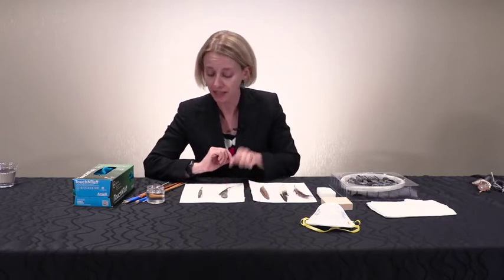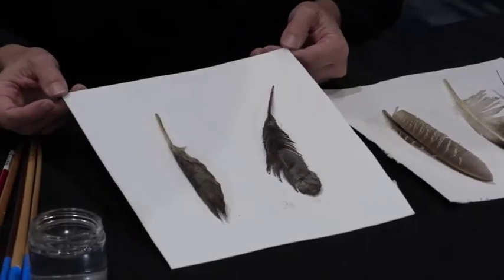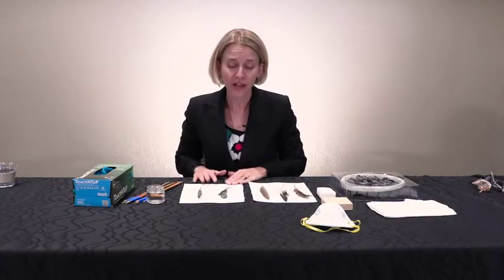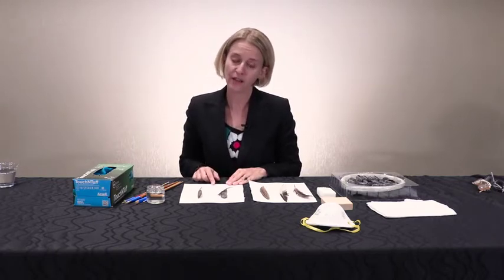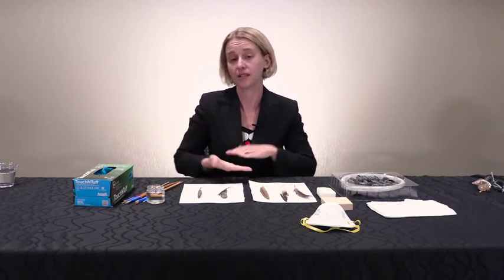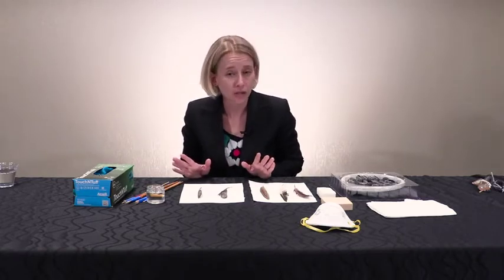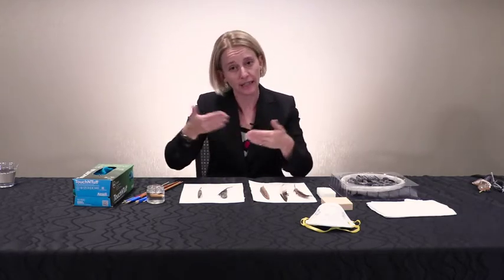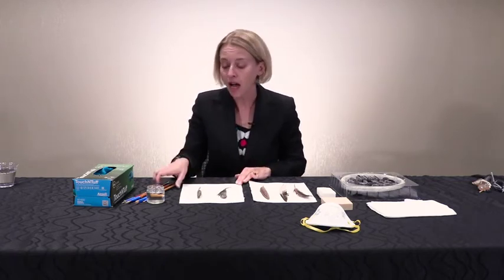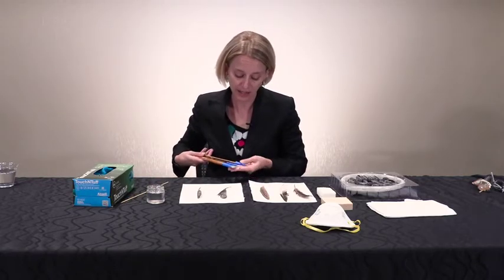Now for the materials. I've got some white pieces of paper here — this is cotton blotter paper, which I like to use underneath my feathers when I'm working. When working on feathered objects I'll simply cut a smaller piece and hold it behind the feather to provide support as I'm taking off the dirt. It's not always possible — some objects are so densely packed with feathers that you can't get in between them — but when you can, it's nice to have something like cotton blotter paper behind it.